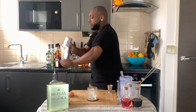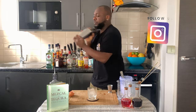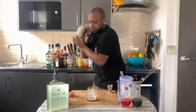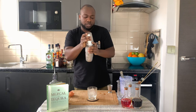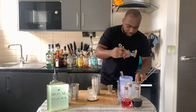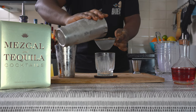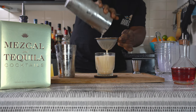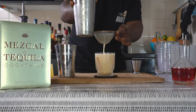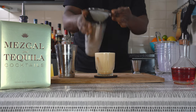Now I'm going to go for a shake — a nice round shake — just to get the egg white emulsified and the temperature down. Now I'm going to strain everything into a glass. Here we go guys, enjoy your drink.